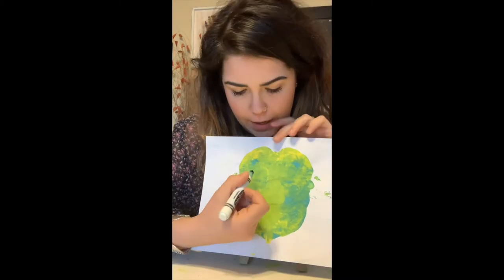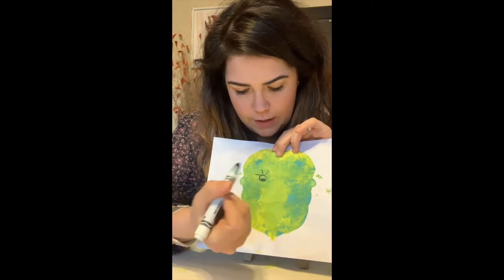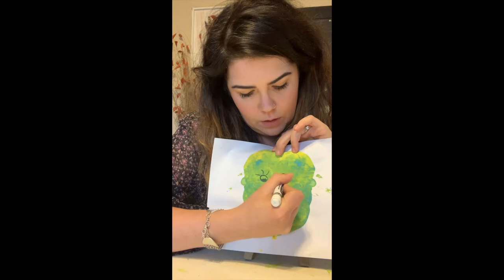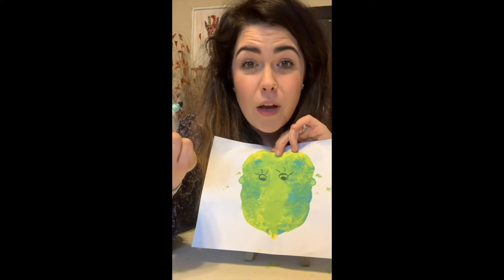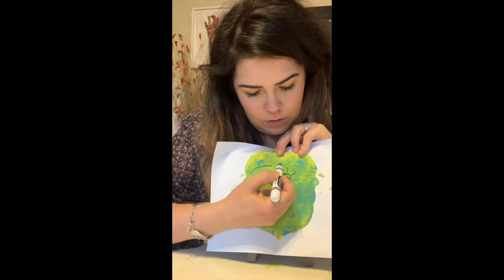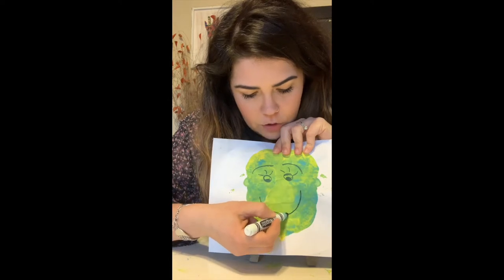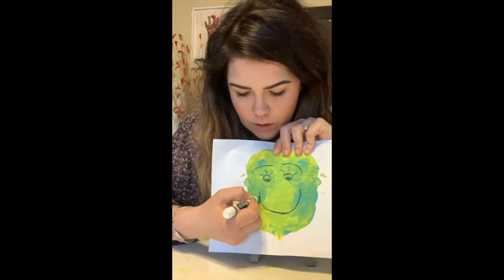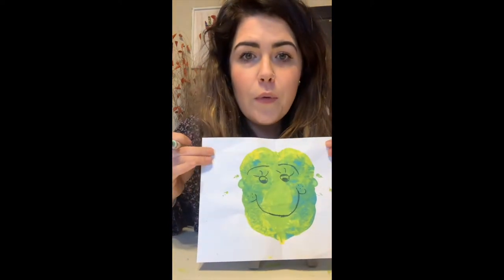It needs eyes. So we're going to put some eyes, some eyelashes, and another eye with eyelashes. I'm going to give mine eyebrows because I love eyebrows. So we'll give them some nice eyebrows. And since she or he is so happy to see you, I'm going to give her a huge happy smile.